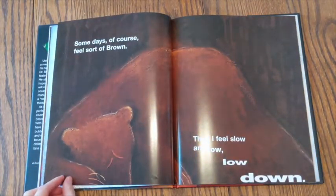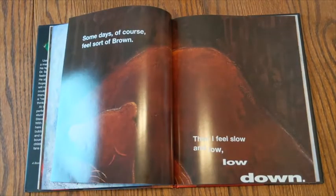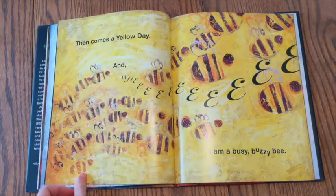Some days, of course, feel sort of brown. Then I feel slow and low, low down. Then comes a yellow day, and whee! I'm a busy, buzzy bee.